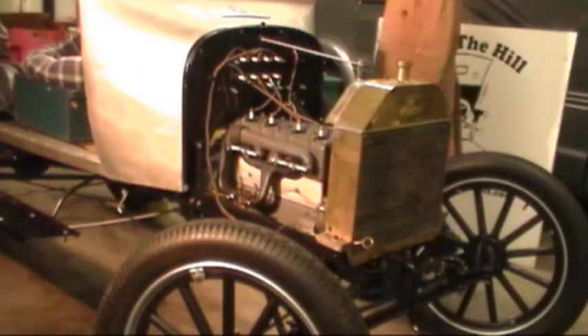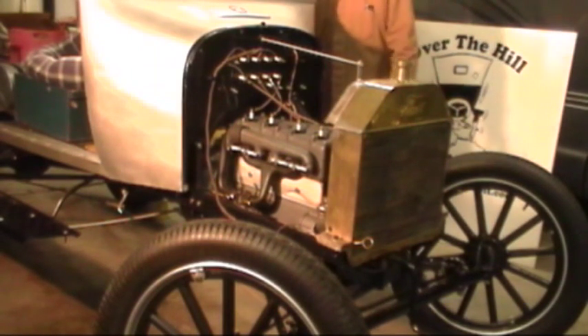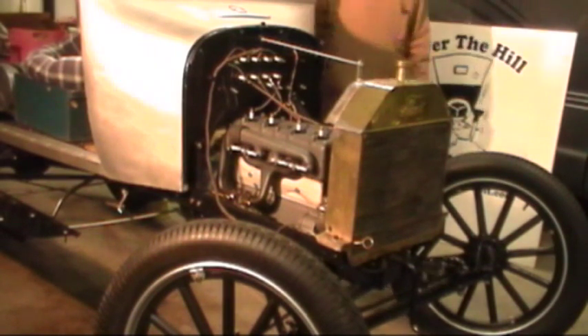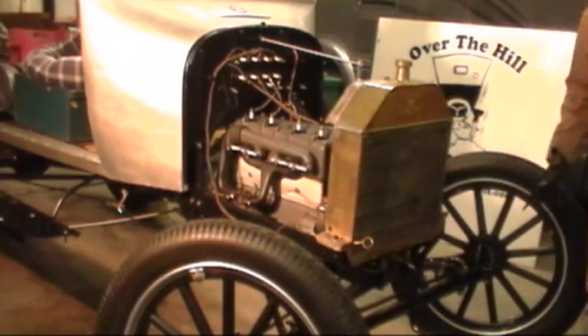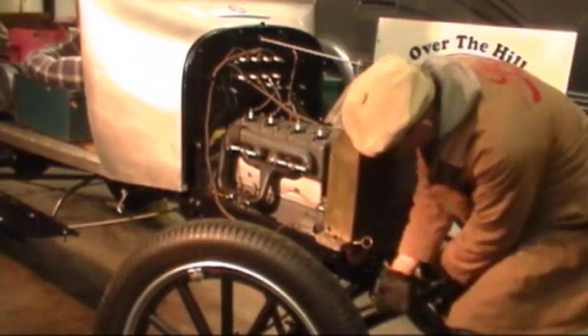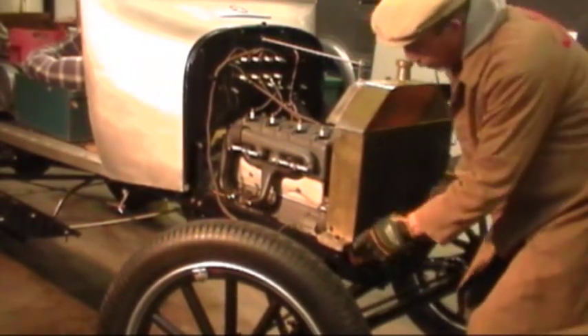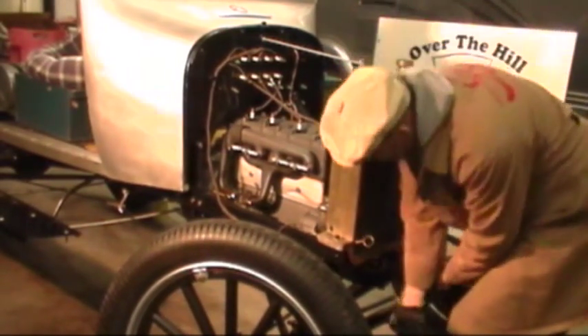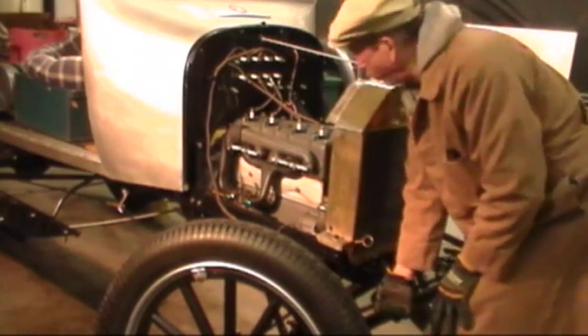We're going to crank start it on the magneto. So we'll turn the switch to the battery — the coils are firing — and we're going to go over to the magneto side. Our throttle levers are set up where we want them; get a little fuel in there and give it a crank.